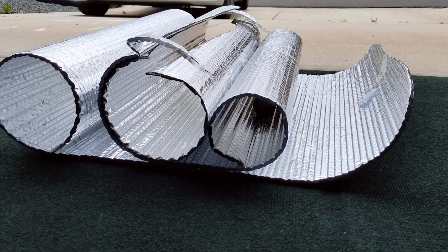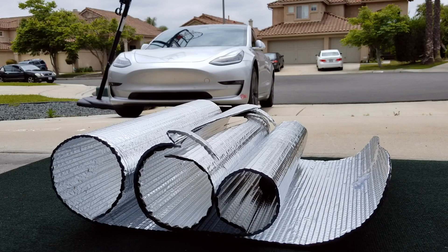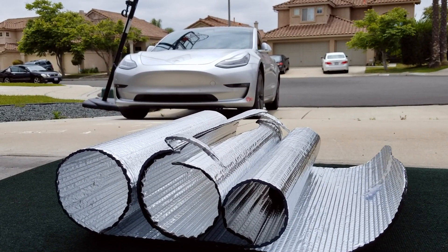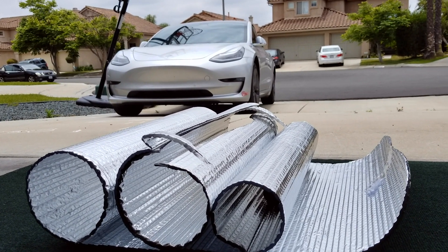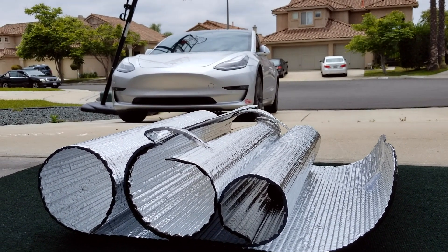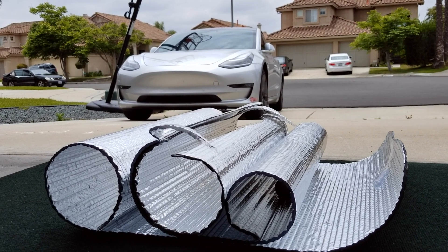What does that have to do with the Tesla, you might ask? It turns out the Tesla's OEM sunshade for the glass roof is not opaque. It has holes in it — it's like a mesh. So in the summertime, you actually end up getting a lot of sun going through, and it doesn't cool the car entirely, and you'll find that the sun pokes through those holes.